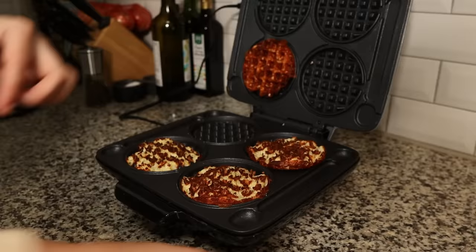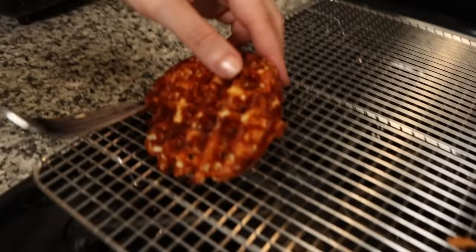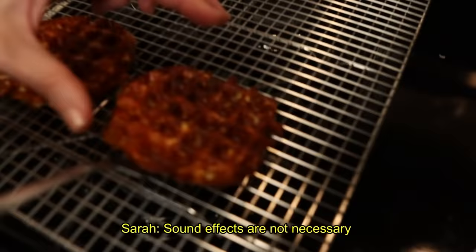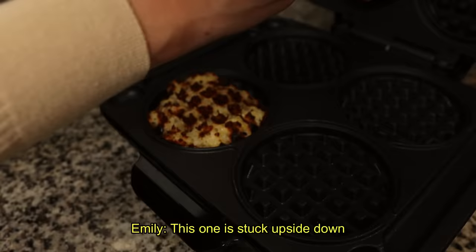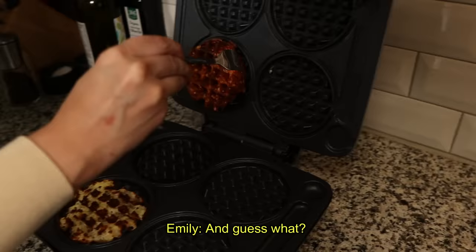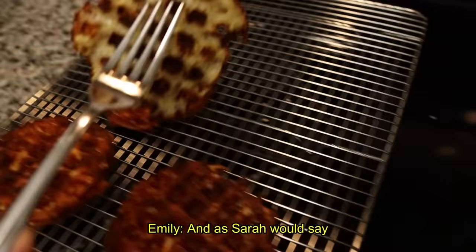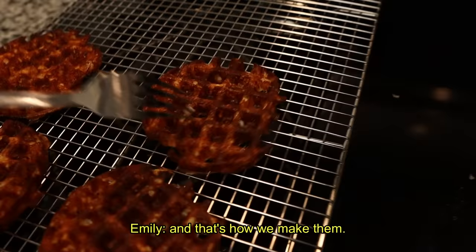You can take a fork and kind of just work around the edges to get them out of there. This one is stuck upside down — and you just flip it like that. As Sarah would say, there's a presentation side and an ugly side, and that's how we make them.